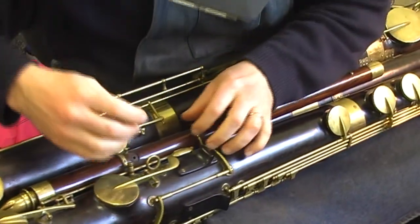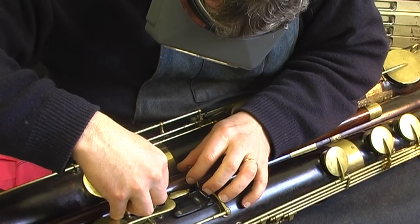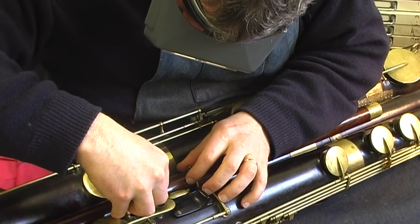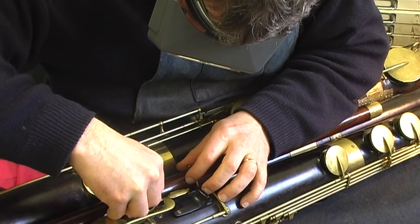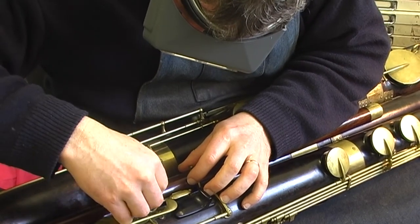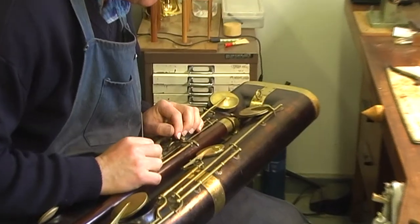I'm going to have to take that down a little bit further. Obviously you don't want to take off too much because you can't put it back. But any leak right at the very top of the instrument is a bit of a disaster. I think we can make that work.